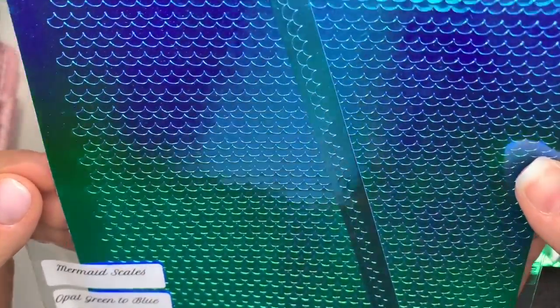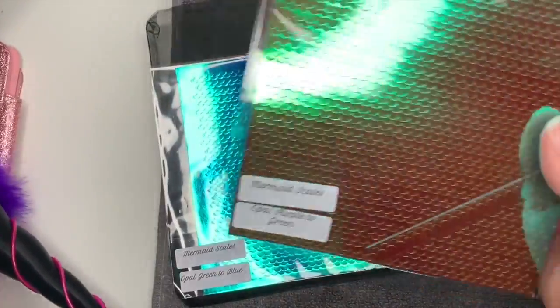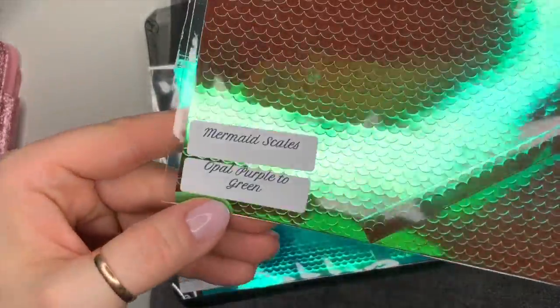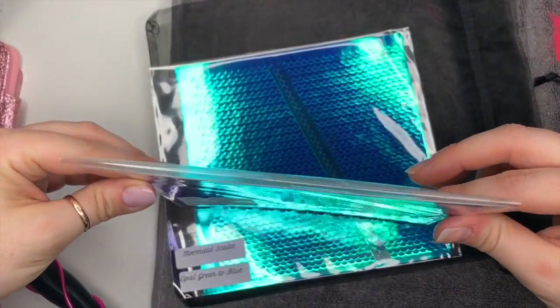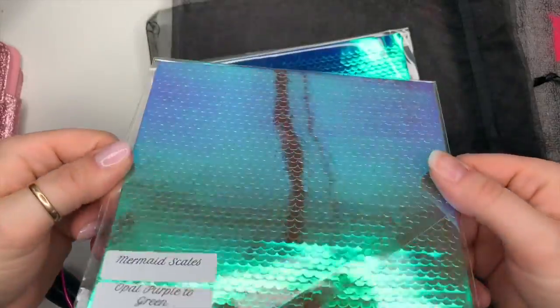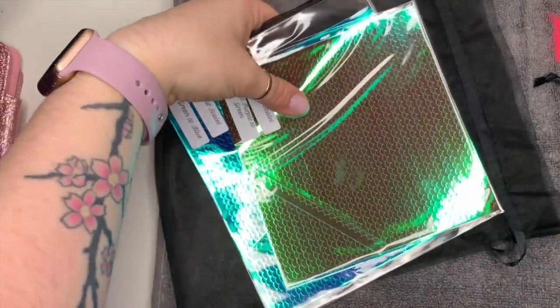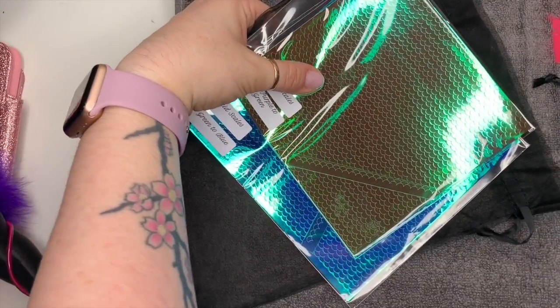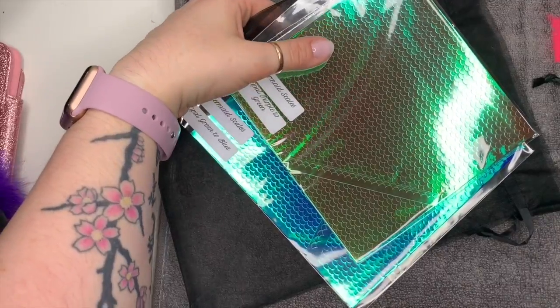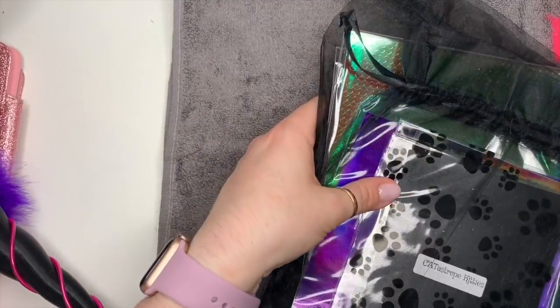These are the mermaid scale vinyls. One is opal green to blue - when you move the stickers you get this most amazing shifting color. Another is opal purple to green - you can really see that purple-to-green shift. They're just really, really nice, and she makes them all herself - they're not mass-produced, they're all made by her.